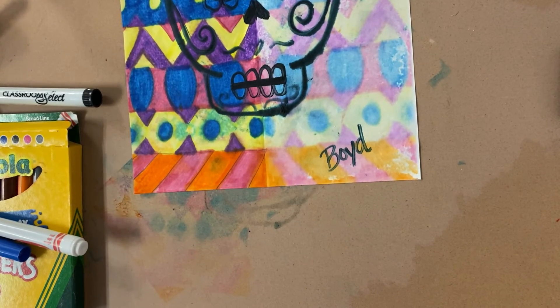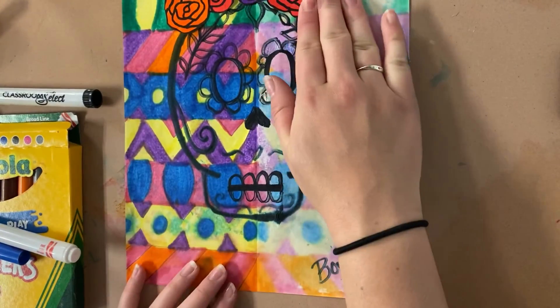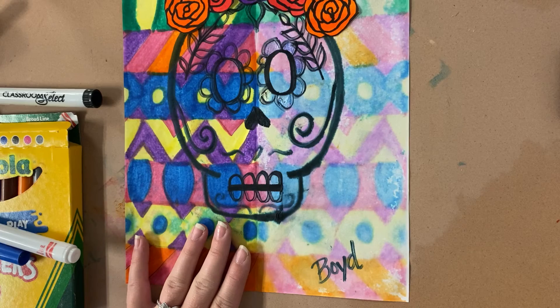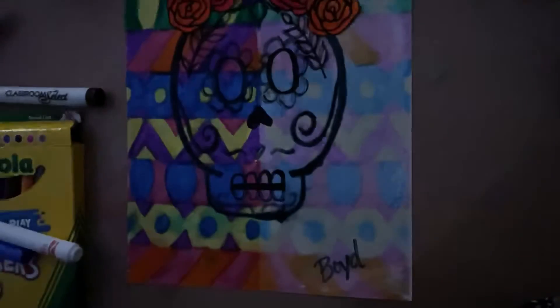There you have it, folks. If you have any questions about this art project, please go ahead and post it in the area on Schoology that says questions about - I don't know if it says sugar skulls or Day of the Dead, but there's going to be an area on Schoology where you can post questions. If you don't have a question, you don't have to post in that area. Happy creating, everybody. Thank you.